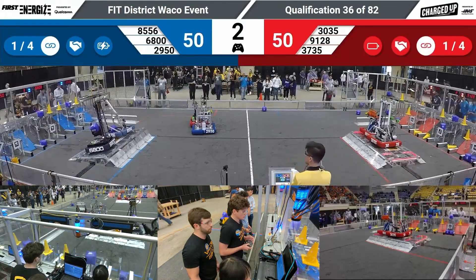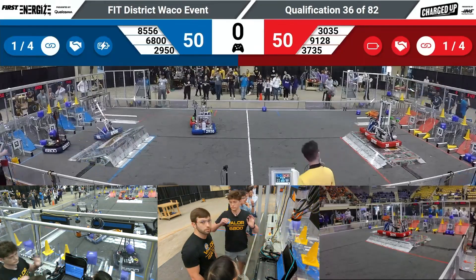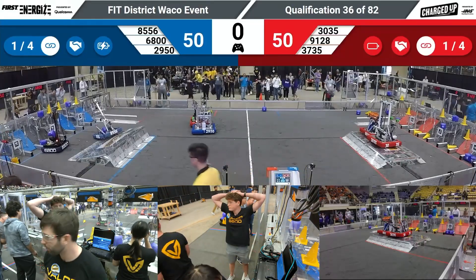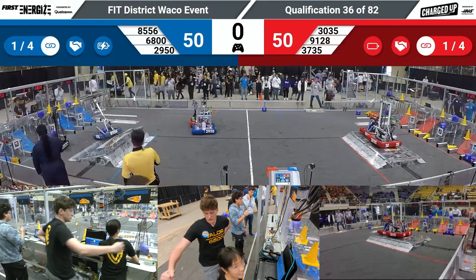Three. Six. Five. Okay. We got it. That was cool, no worries. Good job guys. Thank you.